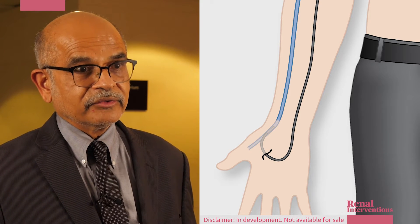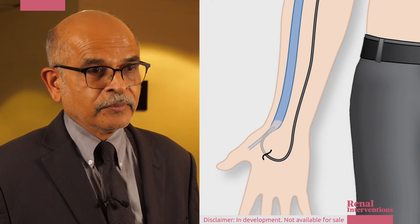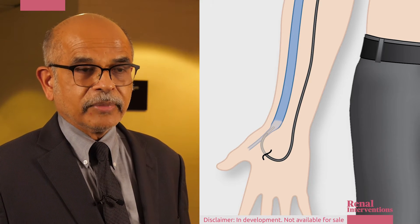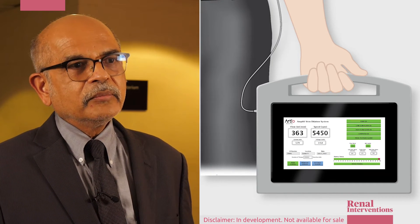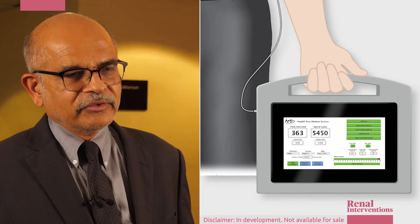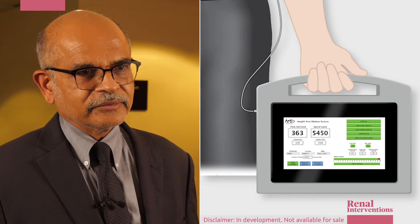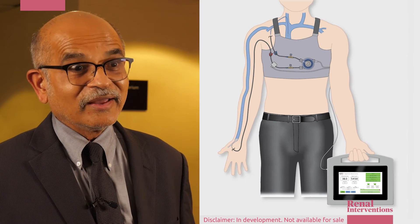The blood is circulating extracorporeally and going into the cephalic vein from the right heart, and we adjust the pump. Everything is automated and we can collect the data on the cloud so we can monitor it remotely. We monitor the flow rate to deliver the exact amount of shear stress to the wall of the vessels, thereby letting the vessels get the optimum shear stress to dilate.